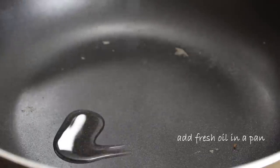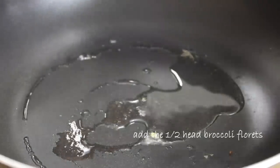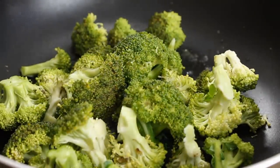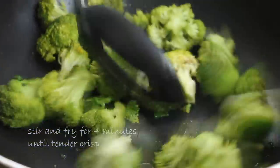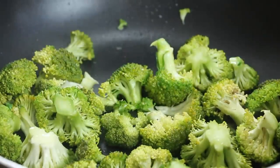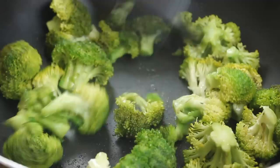Now in the same pan, I'm going to throw in some more vegetable oil and add the broccoli in. This is about half a head of broccoli, so we're going to stir and fry this for about four minutes until it's tender crisp — you'll know because the broccoli will begin to turn a nice bright green. If your pan gets a little too dry, don't be afraid to throw in a little bit more oil.